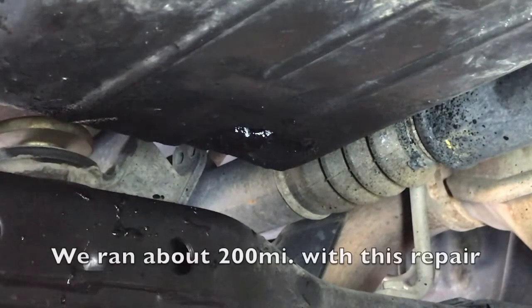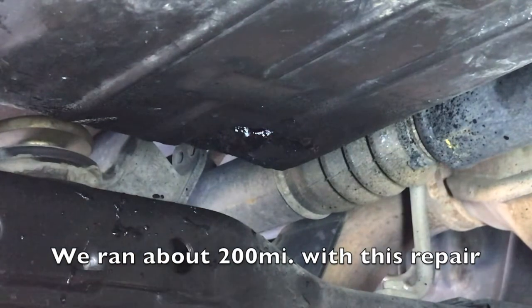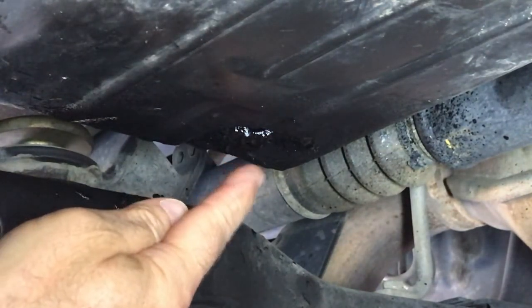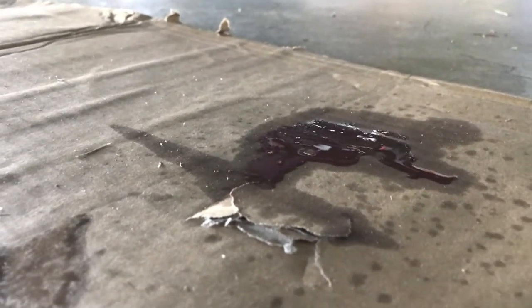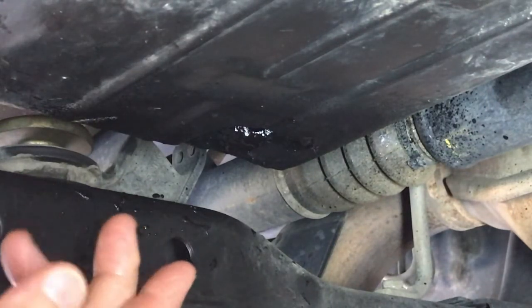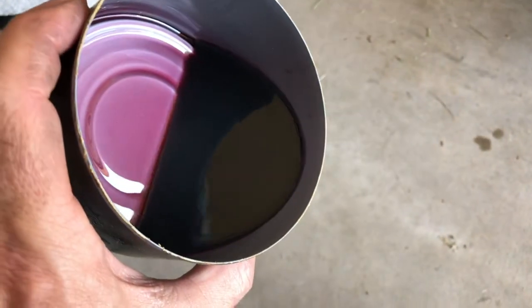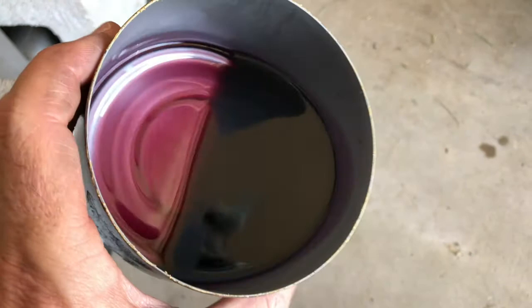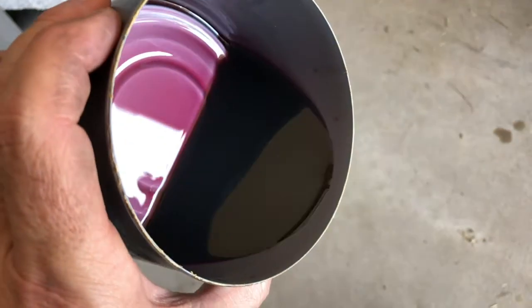All righty — a few days later, there's the repair with the Flex Seal spray. It is leaking a little bit, folks. There's a little bit of fluid coming out of there. I will say, though, it has maintained just a few drips — maybe a tablespoon of fluid has come out. I've been collecting the fluid in a pan, and that's about three days' worth. So it is still seeping, but not too bad. At least it's not pouring out.